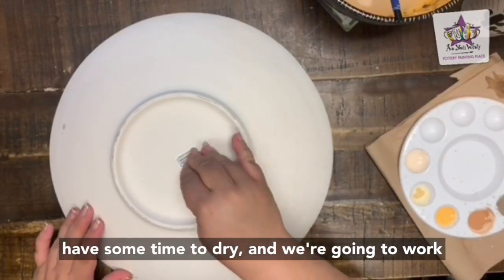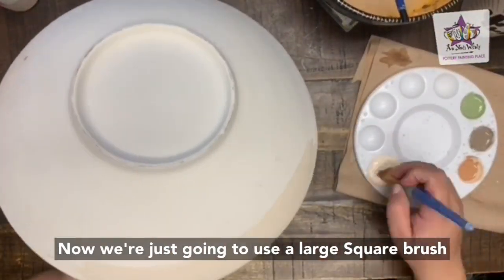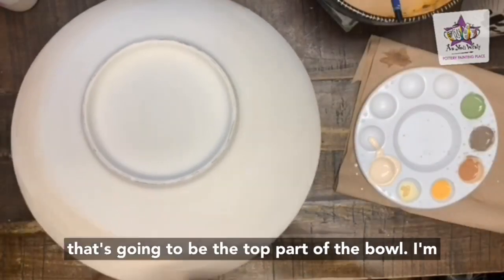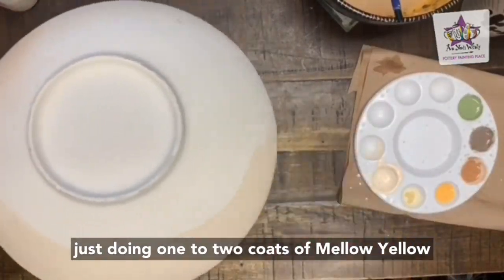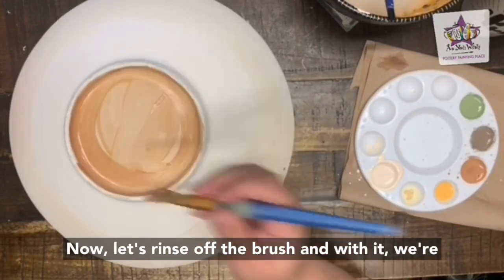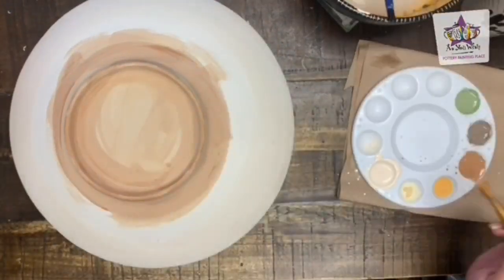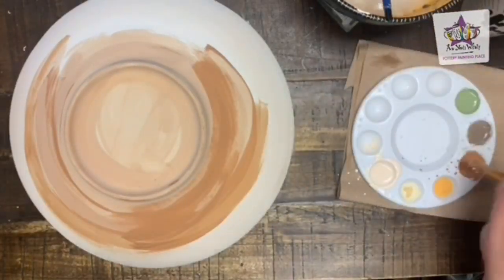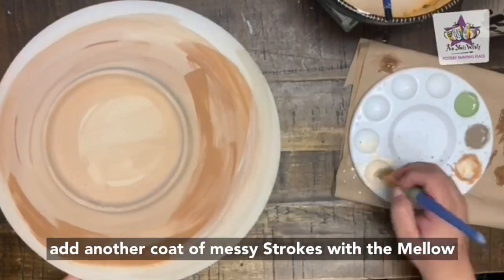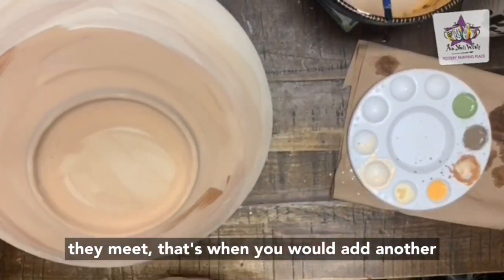Now let the inside of the bowl have some time to dry and work on the outside. Make sure to remove the sticker if it's still on the bottom of your piece. Use a large square brush to paint the top half of the bowl with one to two coats of mellow yellow — going about halfway. Then rinse off the brush and paint the lower half of the bowl with one to two coats of pumpkin pie. Once done with the pumpkin, add another coat of messy strokes with mellow yellow to the middle where both colors meet to blend them more naturally.